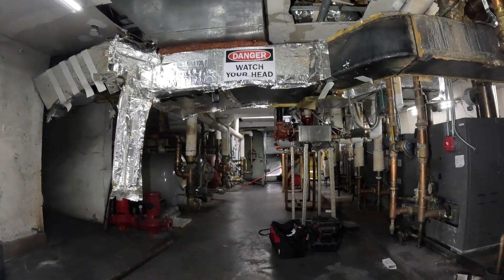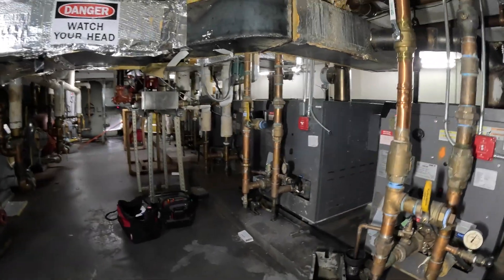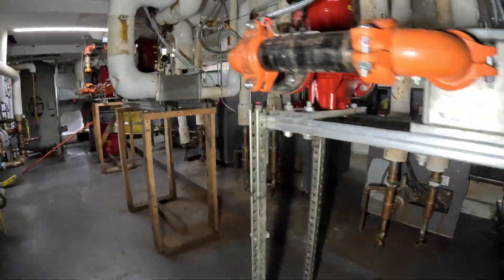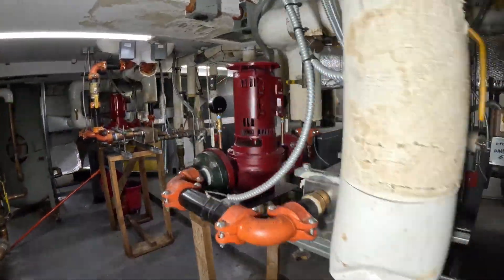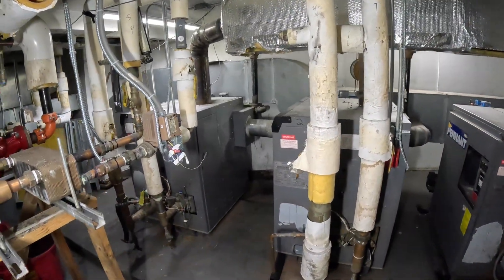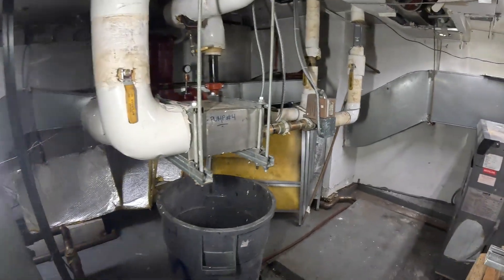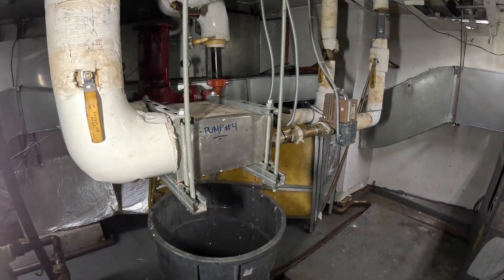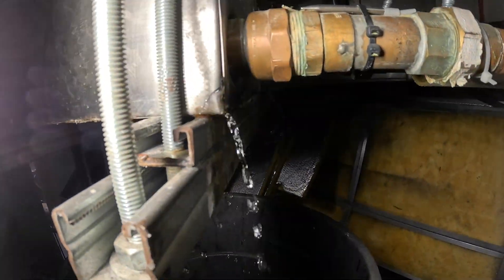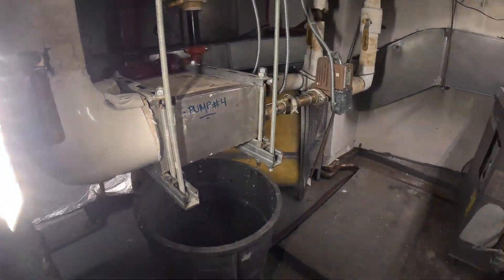If you guys watched my previous videos, you know this place has been a nightmare, but we have not been here in a while. We actually got two boilers down — one shows an error code, this one doesn't even have any lights on it. I told you about this a while ago — I saw a little drip. Ain't a little drip no more. One step at a time.